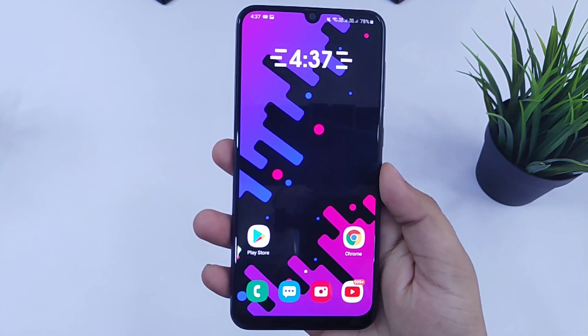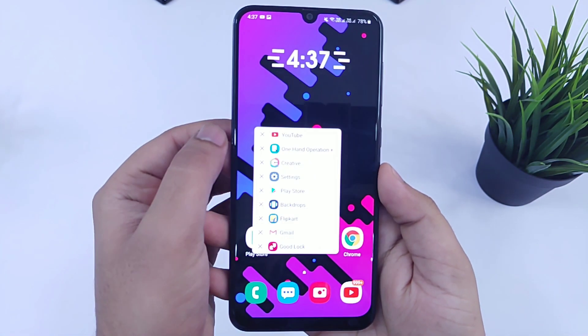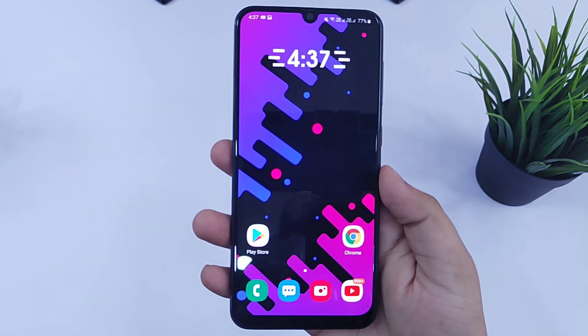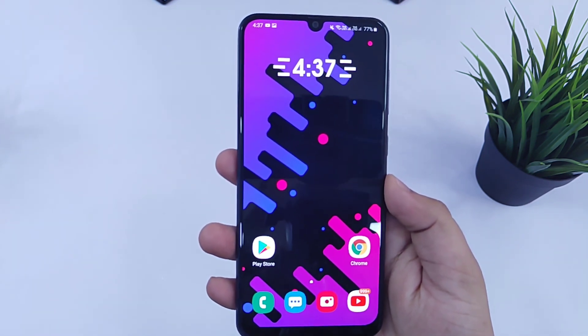Definitely make use of it, and let me know how you are using this application in your Samsung device. That's pretty much it for this video. If you guys like this video, then be sure to hit that like button and subscribe to this channel if you haven't already. I am Mr. Android and I will catch you guys in the next one.